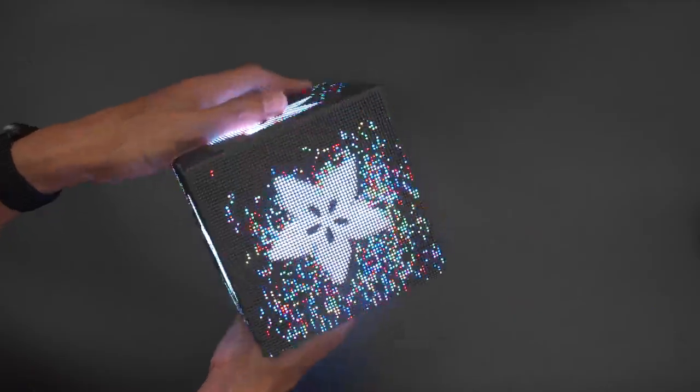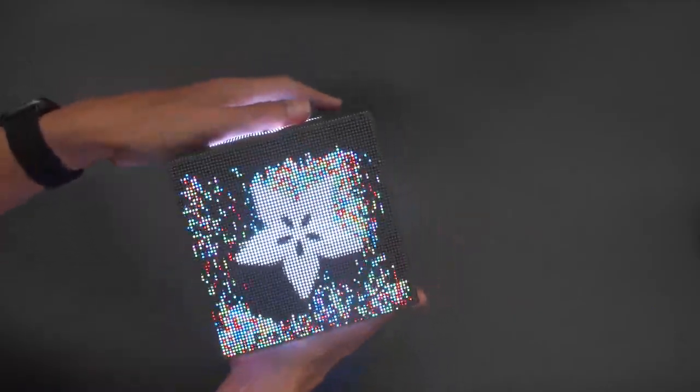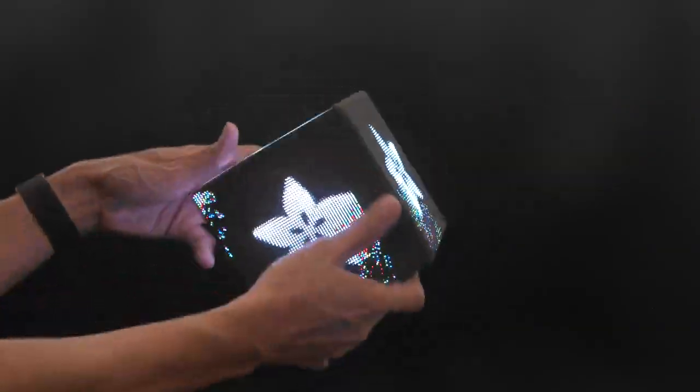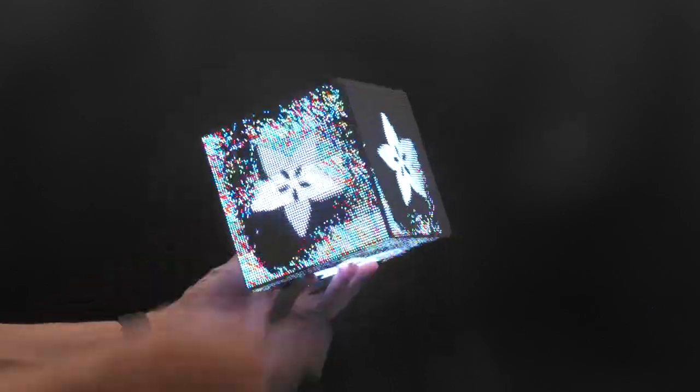We have some beautiful demos like this flowing pixel sand demo, which uses an accelerometer for a mesmerizing motion effect. The grains of sand trickle down and move across all six panels, making this physics toy unlike anything else.